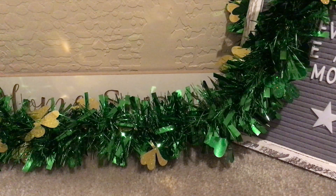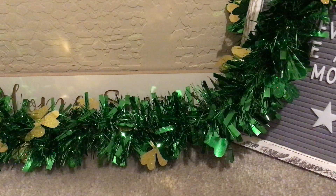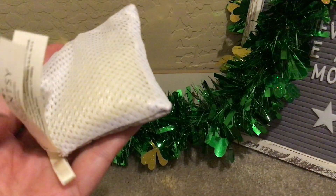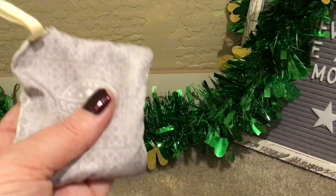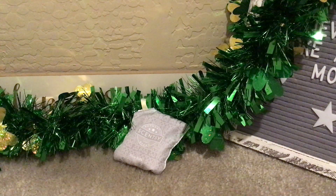The first thing is a Scentsy scent pack in Silver Bells. I had this in my carry-on when I went back East in July, and then went back again in September and it still smelled really good. When I came home in October I put it in my linen closet, and I just took it out and it has absolutely no scent now. So this thing lasted a really long time. Absolutely love, love, love Silver Bells.